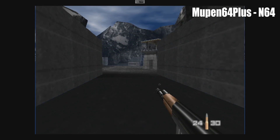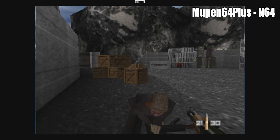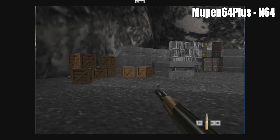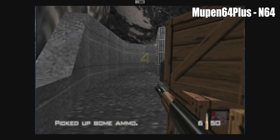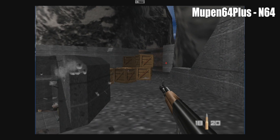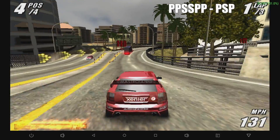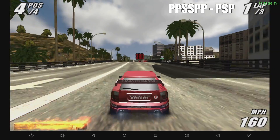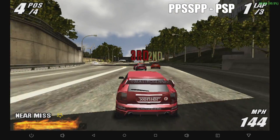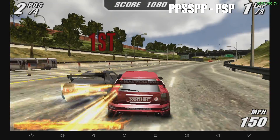Some Dreamcast games are feasible, but in my testing it wasn't a great experience. For the emulation side of things, I'm using PPSSPP, the standalone emulator from the Google Play Store. This is Burnout — we're running at a constant frame rate at 2x resolution with some hacks on. On a box like this, God of War, Midnight Club, and Killzone just aren't going to work, but there are tons of PSP games that are going to run fine.